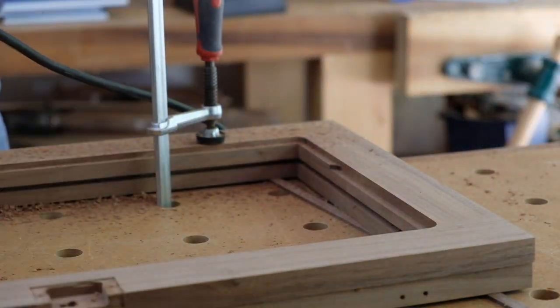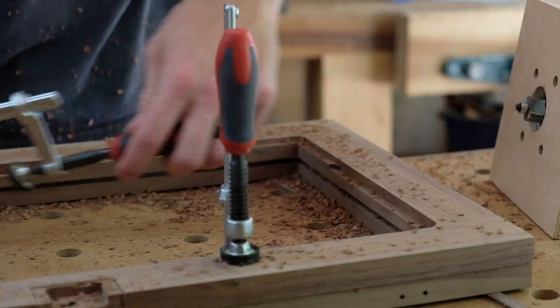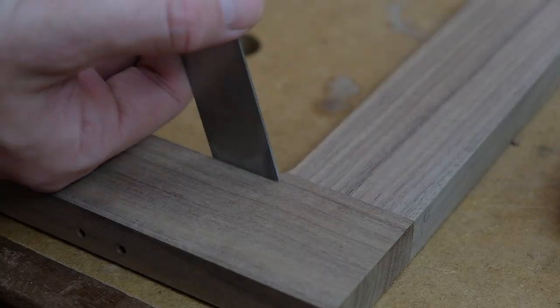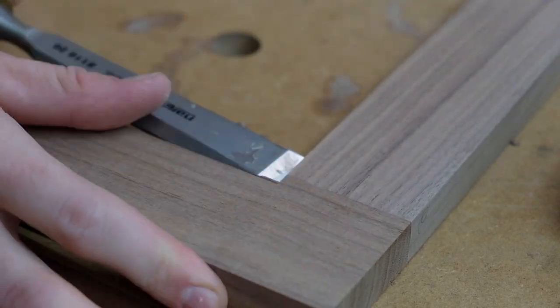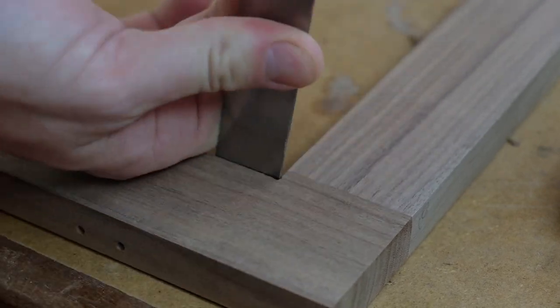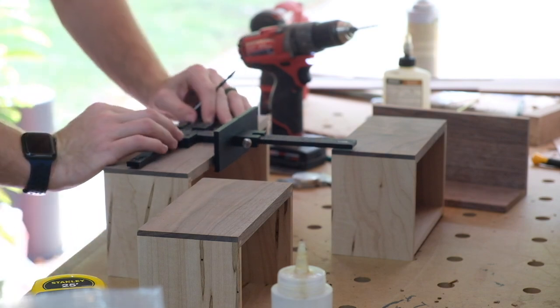Back to the doors — using a rabbeting bit to route the rabbet for the glass, which leaves a rounded corner. I'll come back with a chisel to square up all eight corners for both doors. This is a really nice cabinet jig sent to me by True Position Tools — kind of the go-to jig on the market for this type of thing.